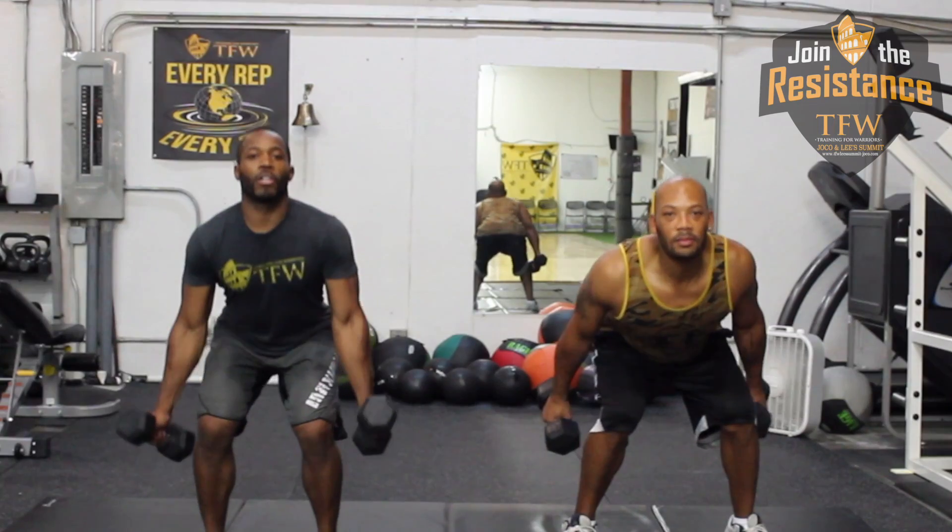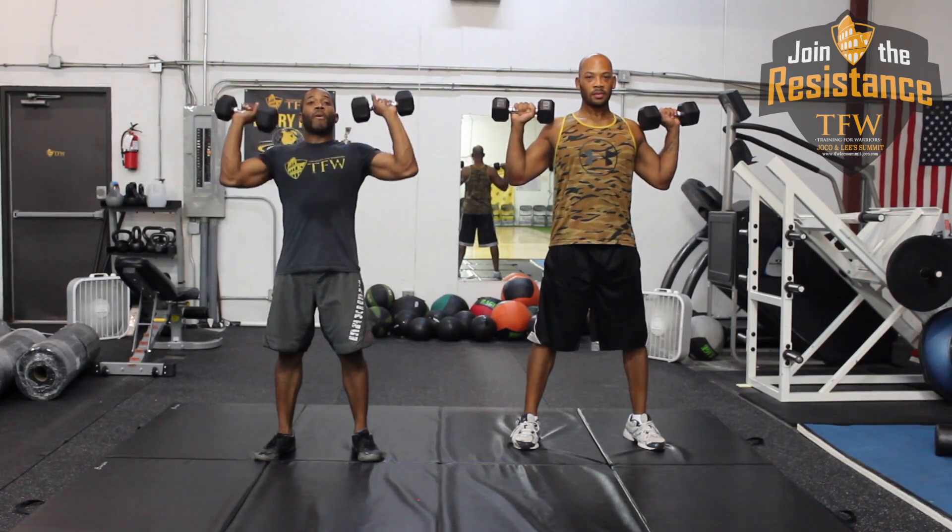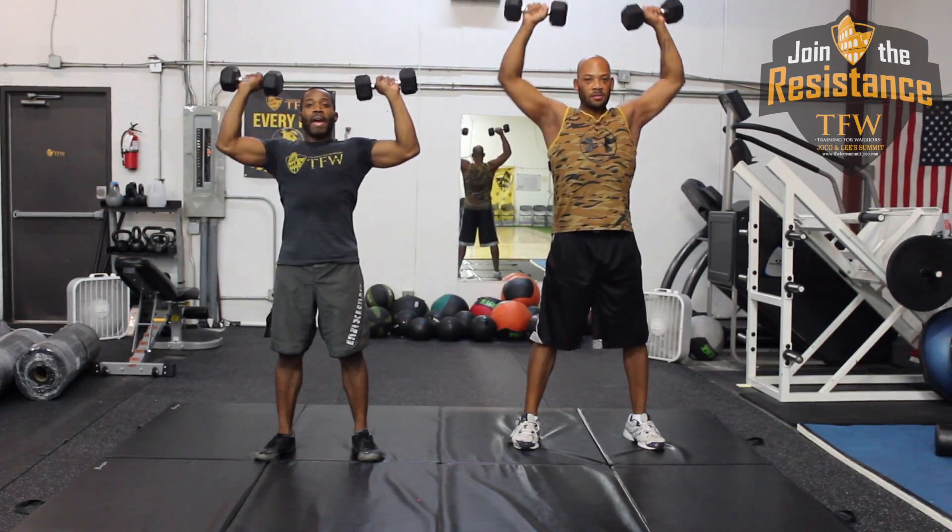And then when you come up, you're going to curl. When you get your curl, you're going to turn your dumbbells out at your shoulders and press overhead.